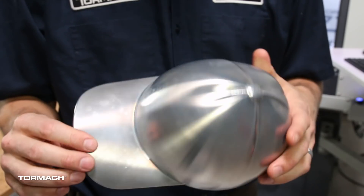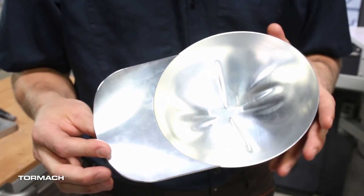Holding an organic shape like this can be rather complicated. The hat has a 40-thousandths wall thickness, so you really want to support the entire surface for stability while you're cutting it.